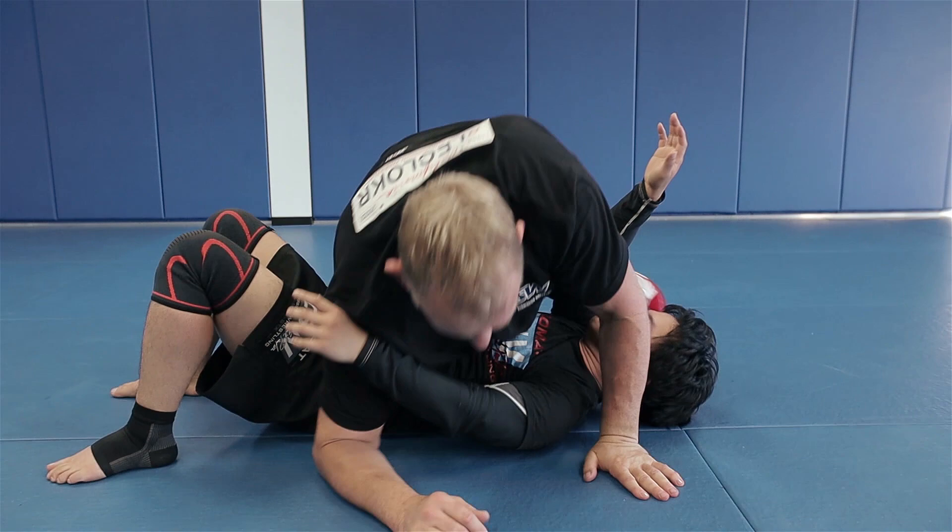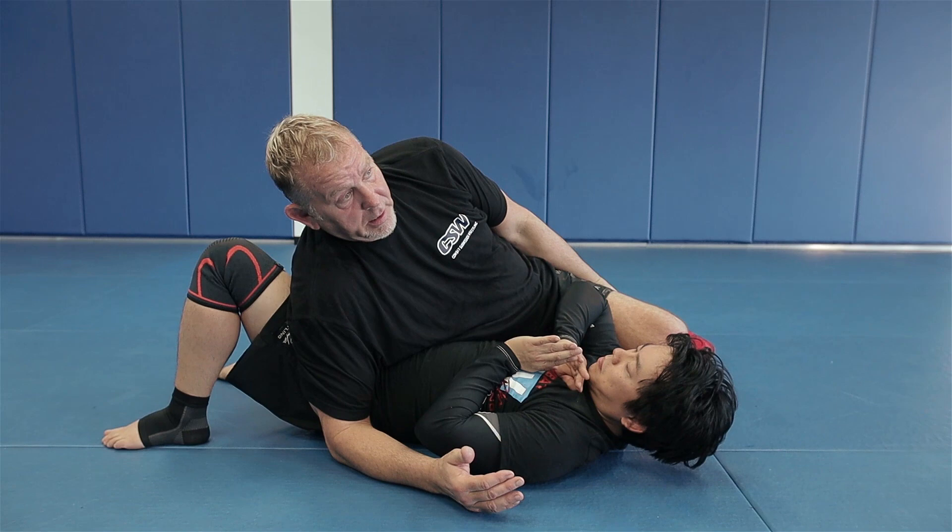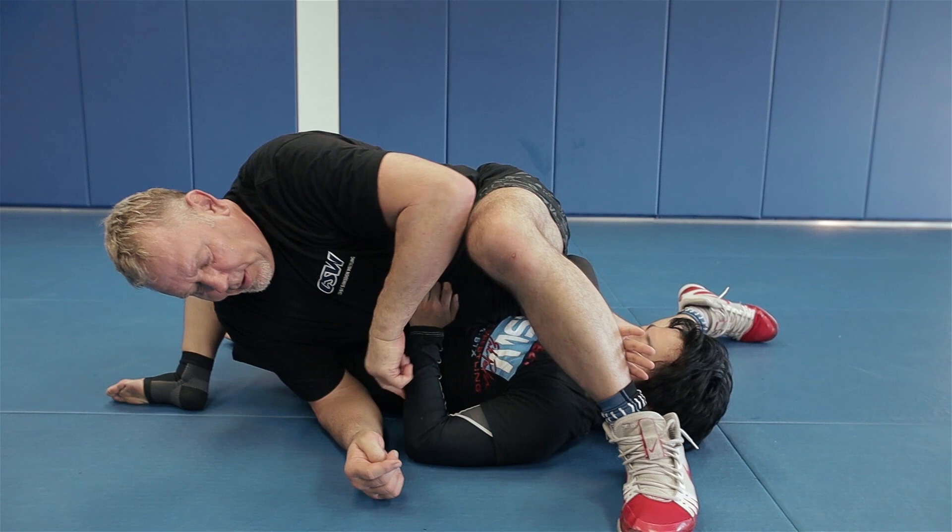The second one is called the twister, and this is the original twister before the guillotine twister from Eddie Bravo. This was the one that was created by Higa Machado that he used to do to people. So it's twisting the body — stepping over, you're blocking, pushing my leg up, coming and bringing this back.